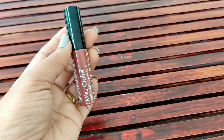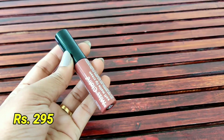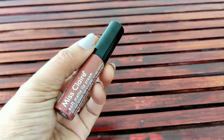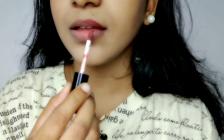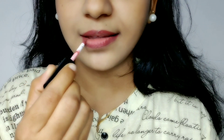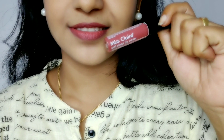The next one is Miss Claire in shade 58. It is a super brown color. This is a great applicator — long-lasting. It's a very matte color, has a great smell, and it's very dry and comfortable. It's a nice nude color.